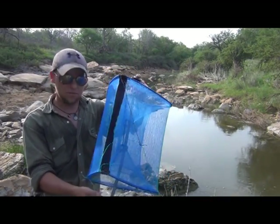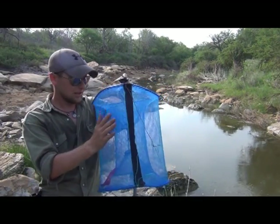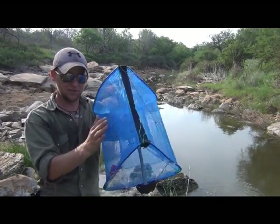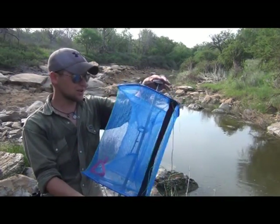Later on I'll probably modify it — put a stick in there, leave it open — and that should allow me to catch more things by allowing them to get into this outer chamber. So a little bit of a concern there.